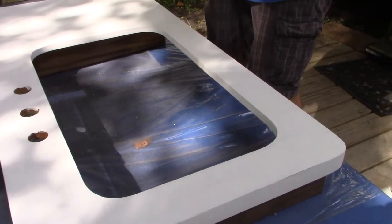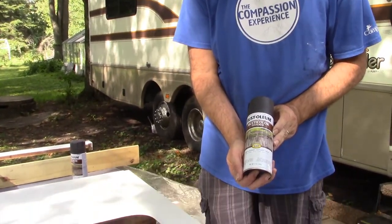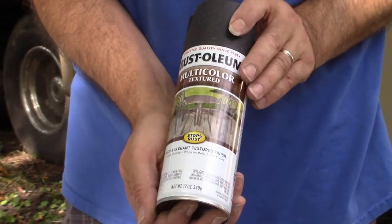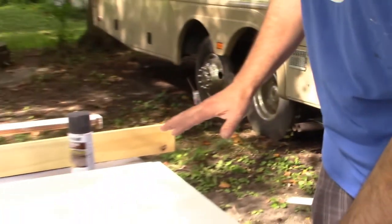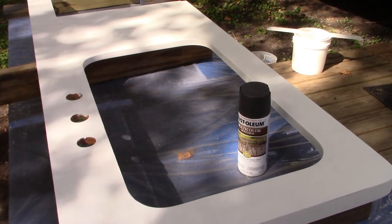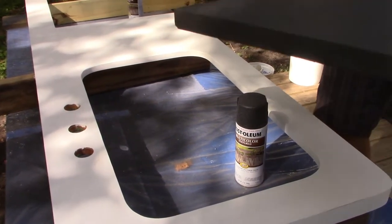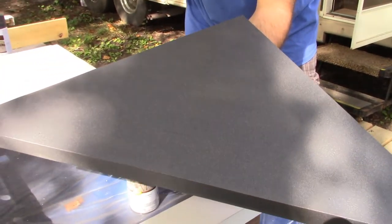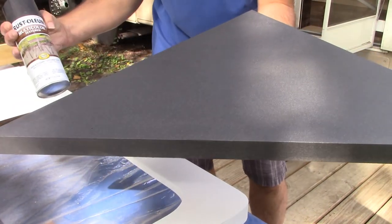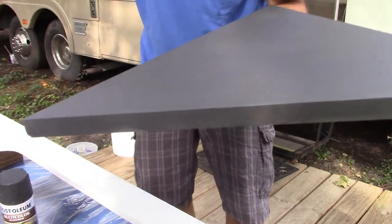The next step is spray painting it with Rust-Oleum multi-color textured paint. I want to show you what the finished product will look like before I actually do this, because I started with some of the smaller countertops. There's a corner cabinet at one spot in the RV and this is the countertop from on top of it — this is the effect that this multi-color Rust-Oleum spray paint has. We're going to do that here on the main countertop.